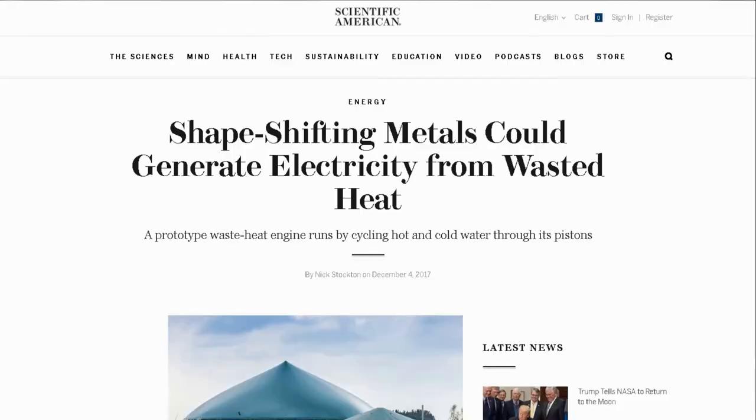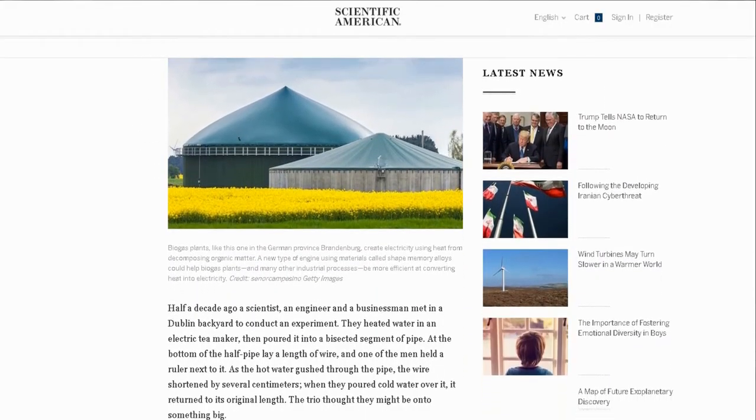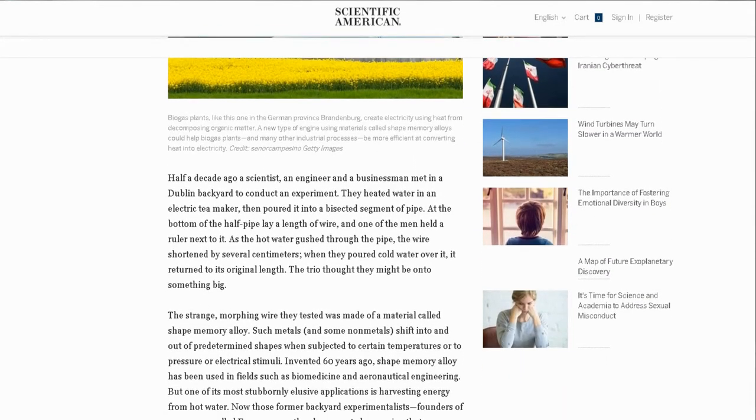There was an article in Scientific American, to which I have linked in the description below, about using the shape memory alloy that has been recently developed to convert waste heat into energy. I think that is a pretty clever idea — converting low temperature heat differentials from essentially something that just gets dumped into something that could be useful. It's hard to imagine that it's going to displace electric motors or electric generators in most, almost any application, but for some very specialized niches, that strikes me as just a really cool way to use a really neat phenomenon.